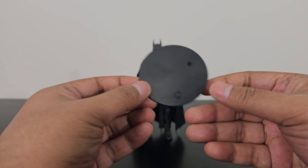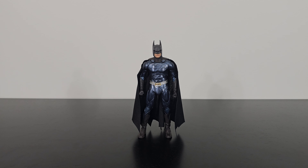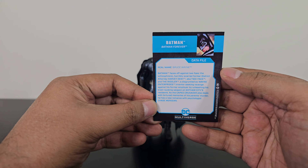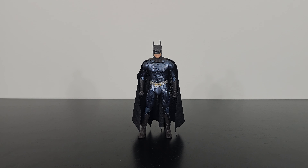Batman also comes with his standard DC Multiverse display base and his collector card. The card features a picture of Batman from the movie, and on the back you can read the bio if you want to pause the screen. So those are the things he comes with.